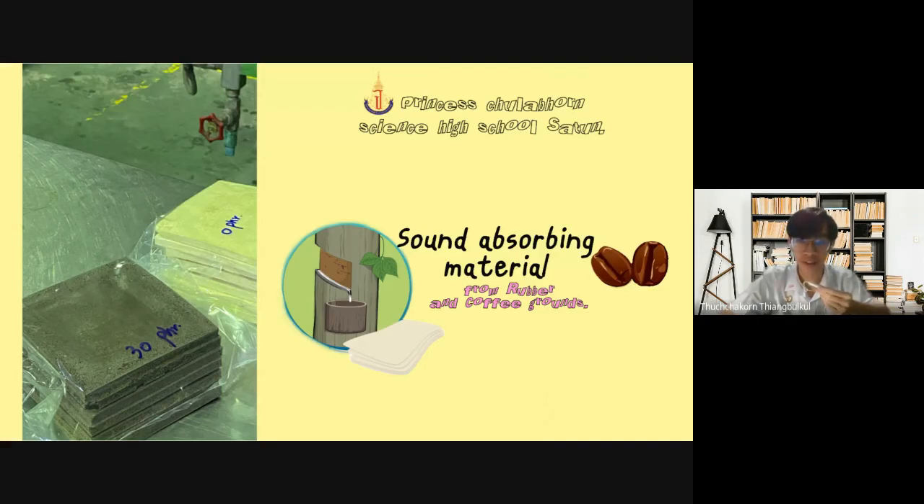Hello, we are from Princess Jela Ponsai Hans Kunstun. Now we are going to present our project: self-absorbing material from rubber and coffee grounds.